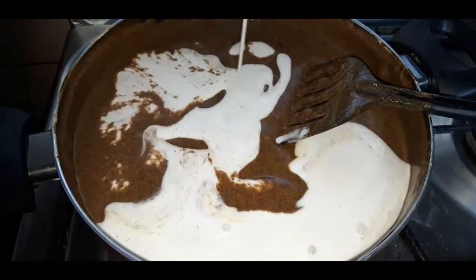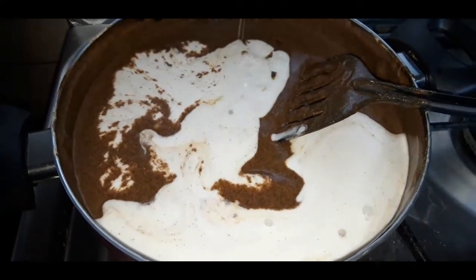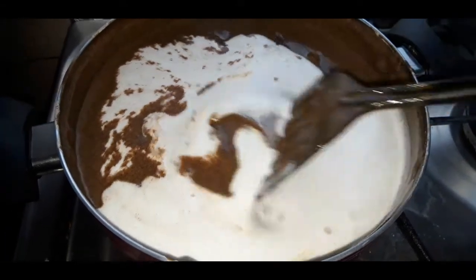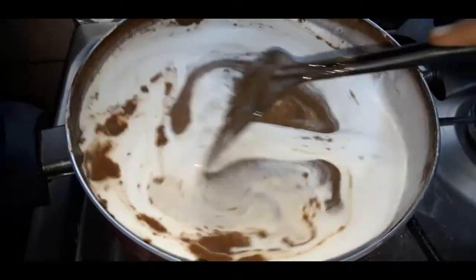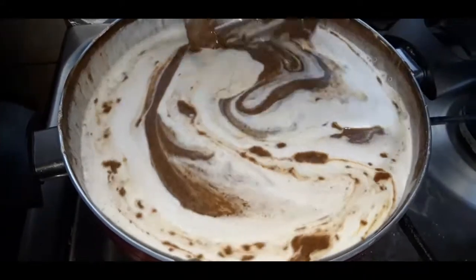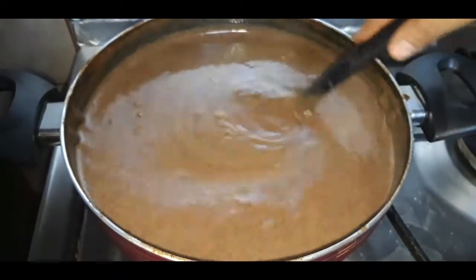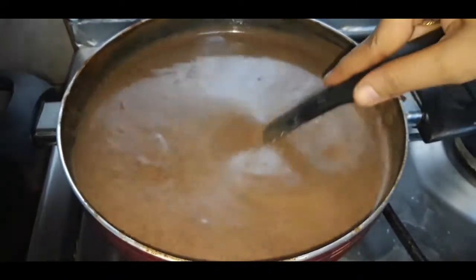If you prefer, you can add even fresh coconut milk here. Mix it slowly — it's a beautiful color, chocolate and white creamy mix. You need to stay nearby and keep mixing it.